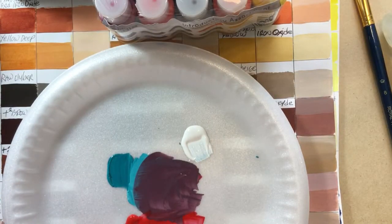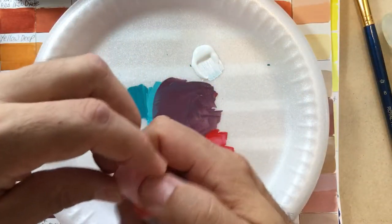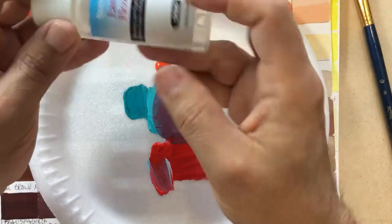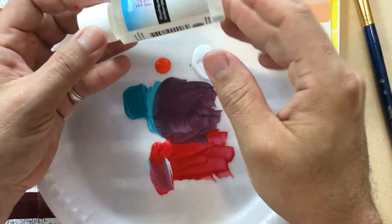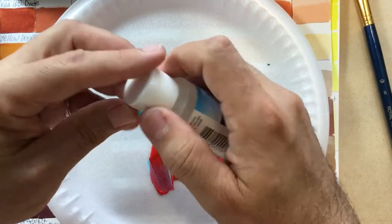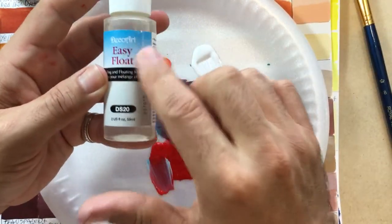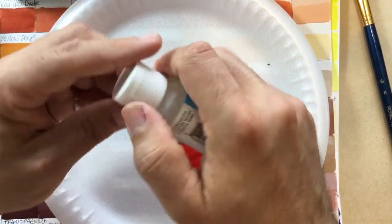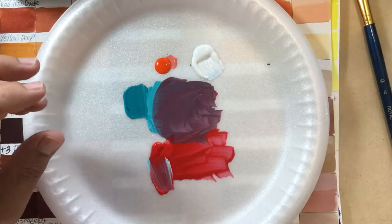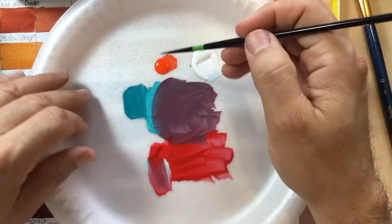They work really, really good for detail. When you put the Easy Float — they're supposed to be used with water, but I use it directly in the paint. I sometimes like to break the rules, so that's not what they recommend. They recommend putting a little bit in the water you're using to mix and dilute the paint. But I like to use it this way because it makes the paint run really, really smooth and makes it really great for detail.